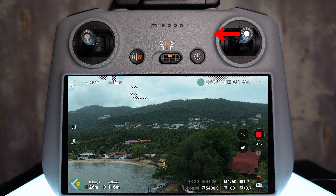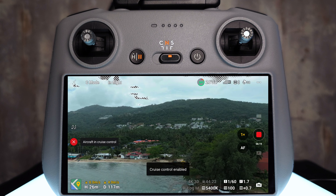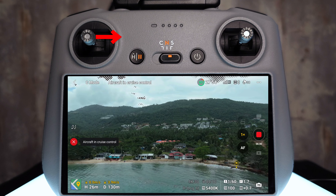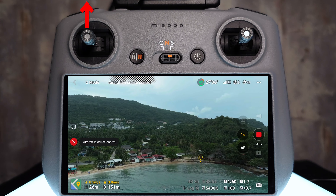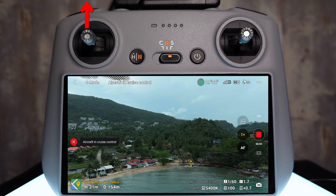Cruise control is so powerful that you can also layer stick inputs one by one to build up a maneuver. I'll achieve the same movement but in the other direction. First, I input a left stick input until the drone is moving how I want, then tap the cruise control button — cruise control enabled, strafing left. Now I want to introduce some right yaw, so I input on the left stick to the right until it looks right, then tap cruise control again — 'cruise speed updated.' That means the two inputs are now combined. I can make it even more complex: pushing up on the left stick increases altitude, tap cruise control again — 'cruise speed updated' — and the drone is now moving left, yawing right, and climbing simultaneously.